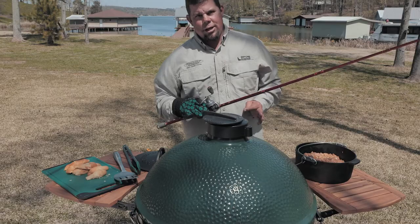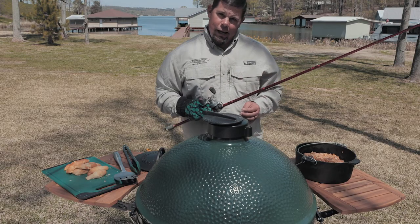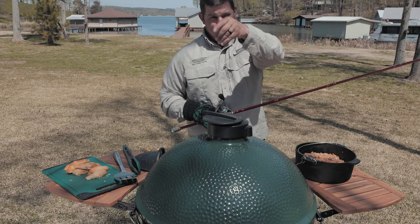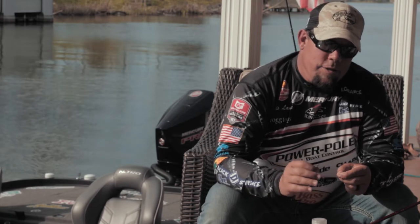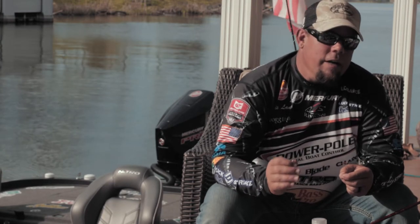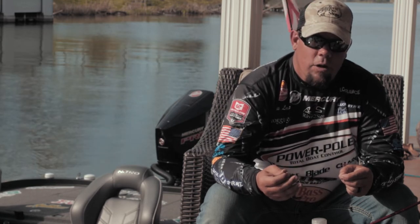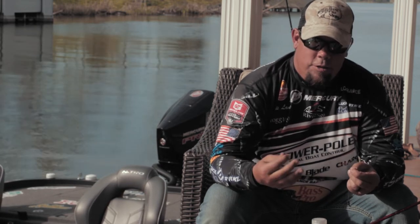Now that we've cooked the Tony Satchery Jambalaya in the Dutch Oven on the Big Green Egg, it's time to learn how to tie a knot — especially for those big bass you're going to catch in a tournament. The tip about tying a knot, especially with major league fishing or in competition, is that one of the biggest things is speed. You want to get things done quick. There are two knots I tie: either a double cinch knot, or my favorite — the palomar knot.